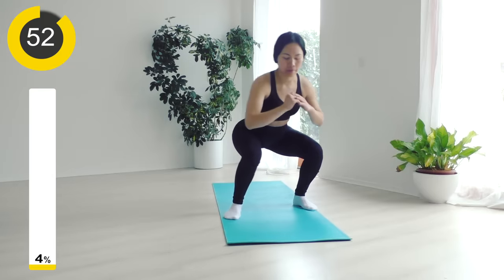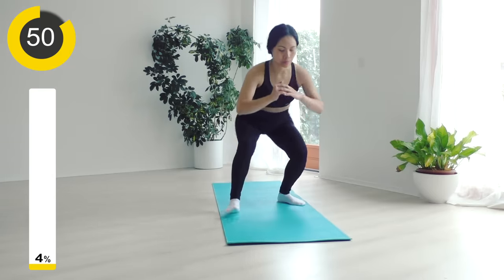So what we are doing here, we are going to get your heart rate up, so we are burning calories.